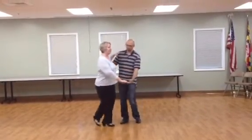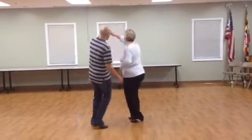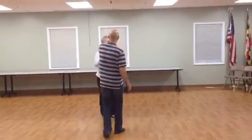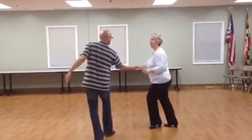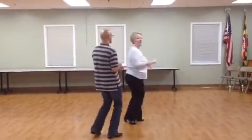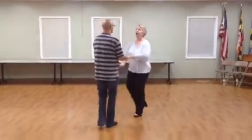And she goes, and he goes, underarm turn right, underarm turn left, prepare for American Spin, Freestyle Spin, a basic, prepare for arm slide.